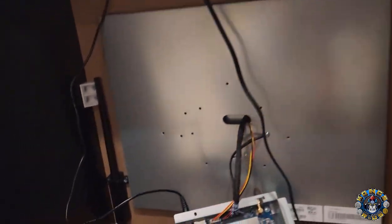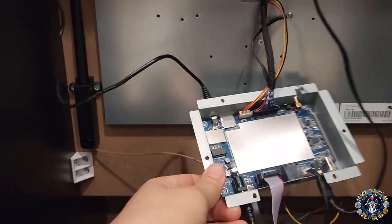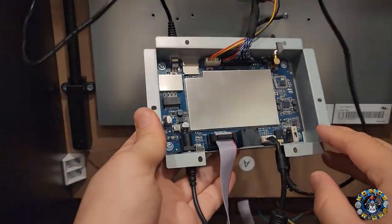This is the back of my Marvel vs. Capcom 2 cabinet with the PCB removed. Today we're going to be showing you how to add HDMI into your PCB so that you can output to HDMI for streaming purposes and also play on your cabinet at the same time.